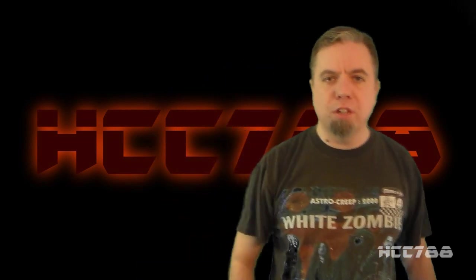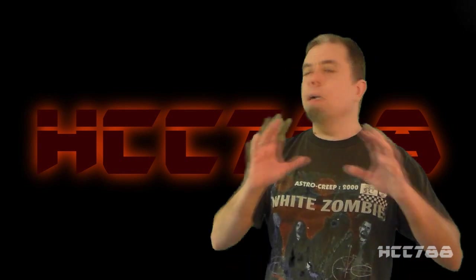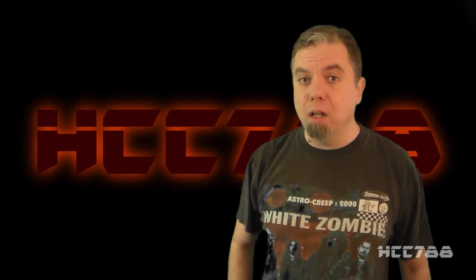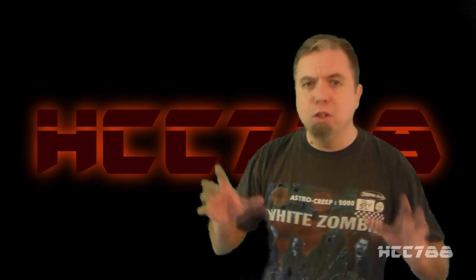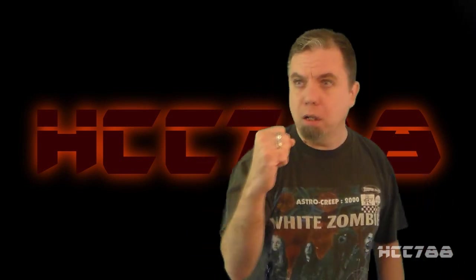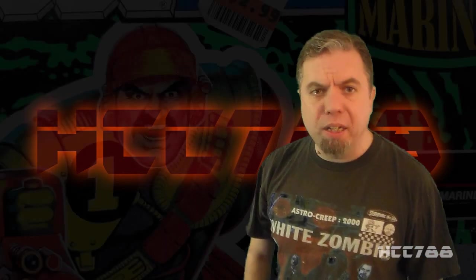Hello everybody, Hooded Cobra Commander 788 here, and welcome to the second review of 90's Month. Yes, October is the month of Halloween, and Halloween is filled with lots of spooks and ghouls, and that is pretty EXTREME! MEGA! So this week we are going to look at Mega Marines Gung Ho. The Mega Marines were introduced in 1993 and were only available that year. They added yet another science fiction element to GI Joe, and also tried to capitalize on the neon colors that were popular at the time.